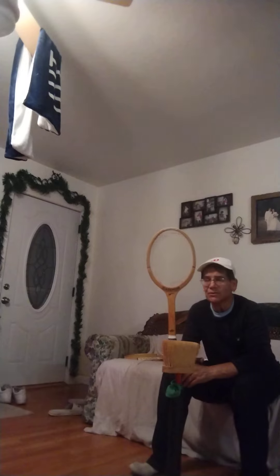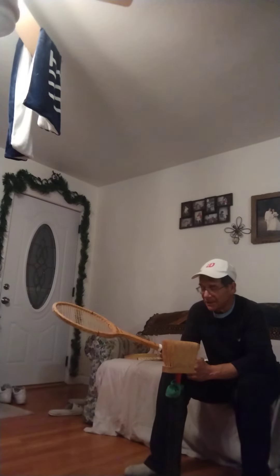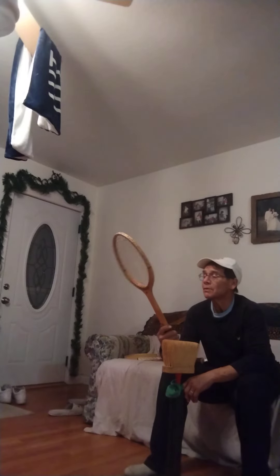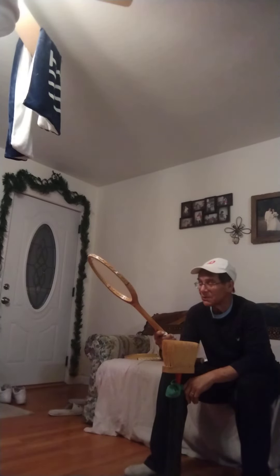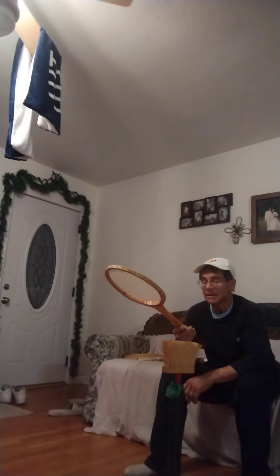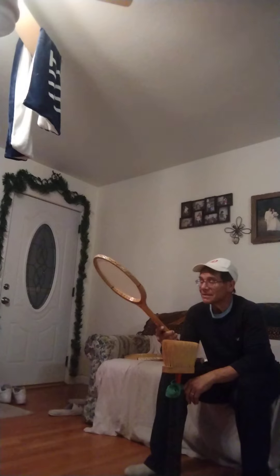I'm always looking for creative ways to practice. I'm using the old Schlossinger Racket, actually kind of nice — a beautiful leather grip. It's just a pretty beautiful racket. It's called the Schlossinger Professional Racket. It's an old racket. It's just amazing. This one happened to be made in England, so it's kind of nice.